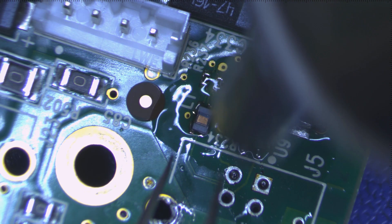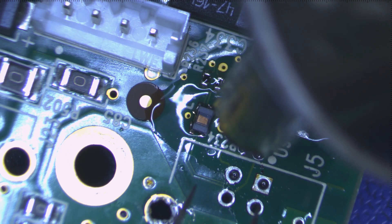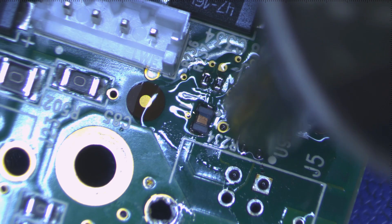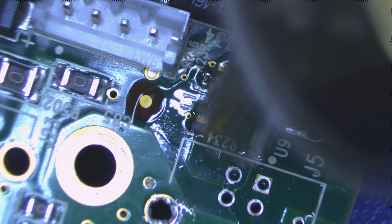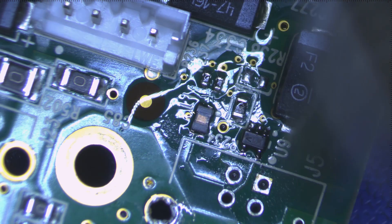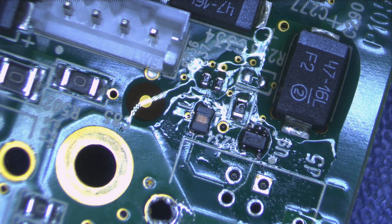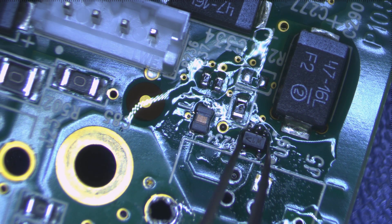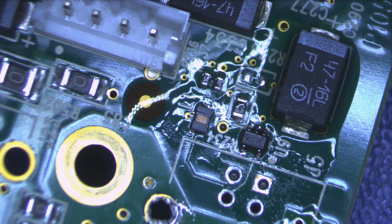You can see that the hot air can actually push things out of position, so we may have to come in with tweezers to reposition them. However, once we actually get the solder to start melting, they'll snap themselves into position quite nicely.